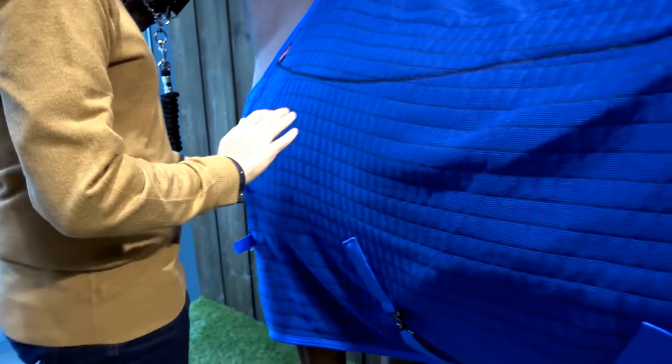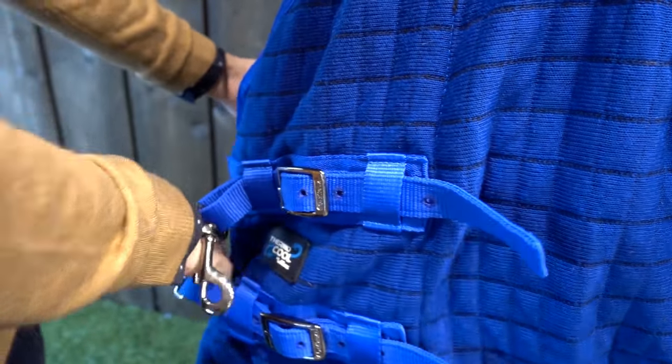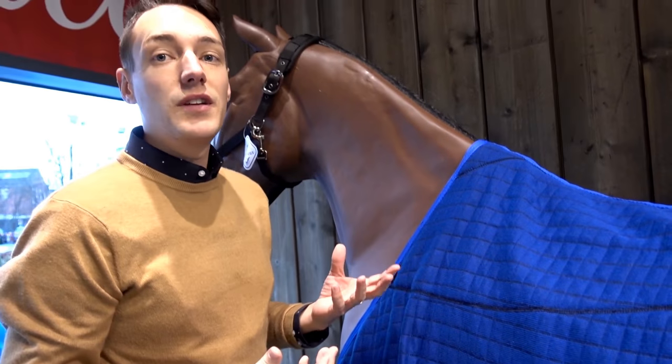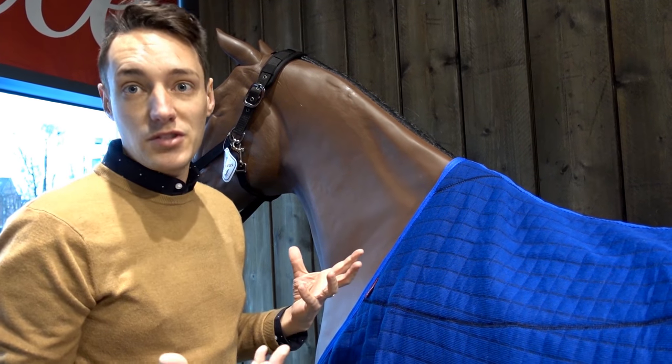The key feature in the rug is actually underneath, so what I'm going to do is just strip this back a little bit. The belly straps on these are detachable at both sides, so if you're at a competition and you want to put it over your saddle just while you're stood waiting for your class, you can put it over without the straps jangling around as well.